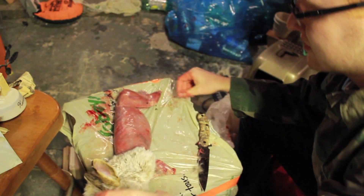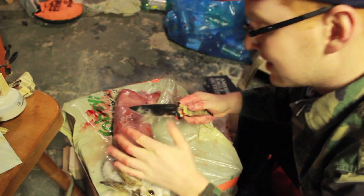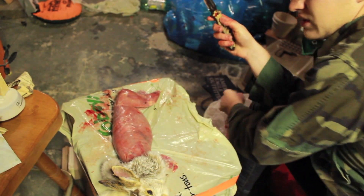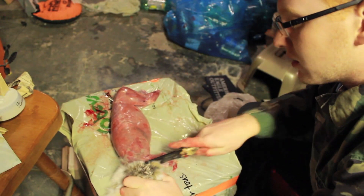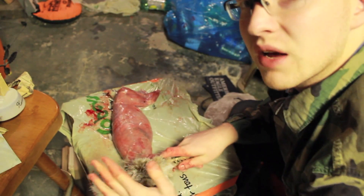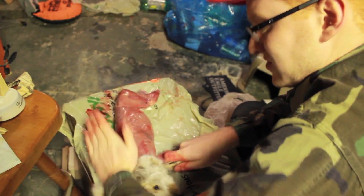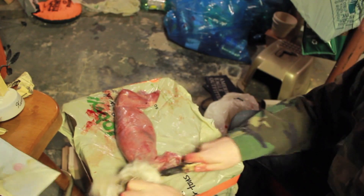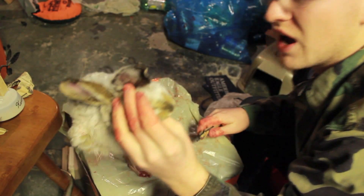As far as the head goes, you're going to do the same thing as you did on the legs, believe it or not — a little bit tougher though, because you're breaking right through his neck. What I do is just cut in a little ways until I hit bone. This is where you need to give it a nice strike — one, two, three — and it should come right off. Rabbit head.